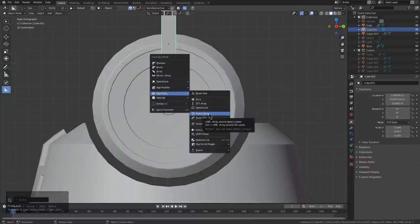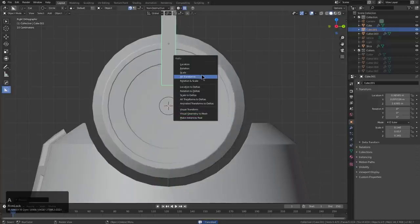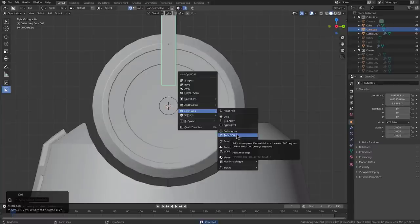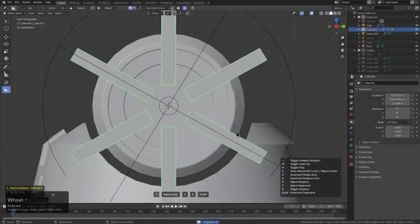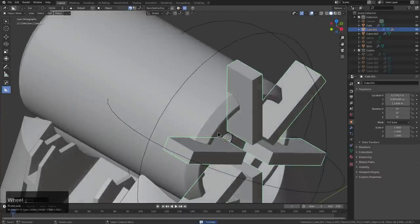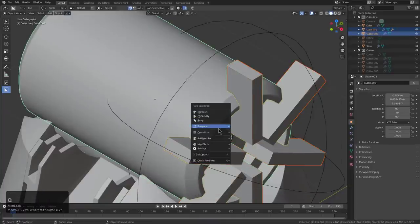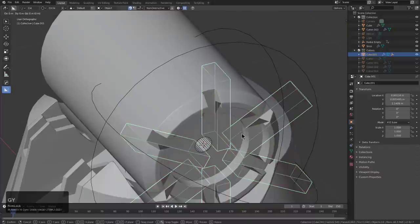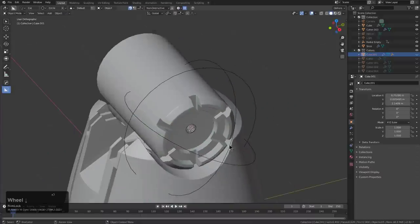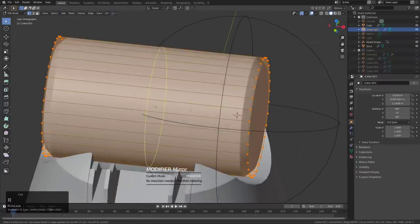If we control-click the classic radial array, we can still array around a 3D cursor, which is essential for getting these radial arrays right where you need it. Unfortunately, we did lose this with the ST3 array — however, I'll be going over that more in depth in a future video. At this time we're just running through this like a boss rush in a video game, modeling all the classics from these last tutorials that people seem to have a little difficulty with.